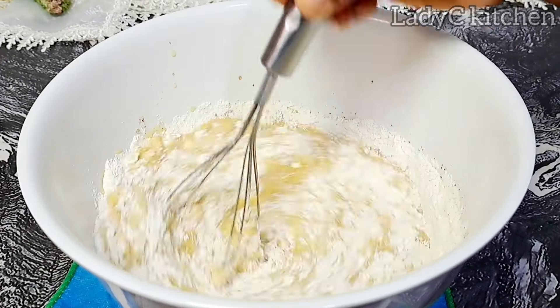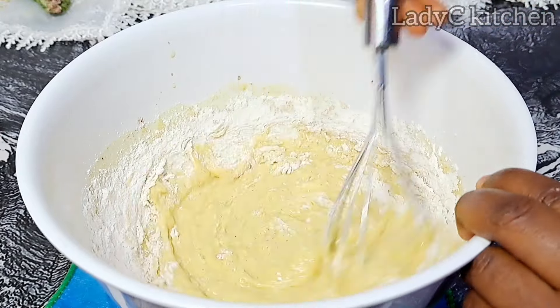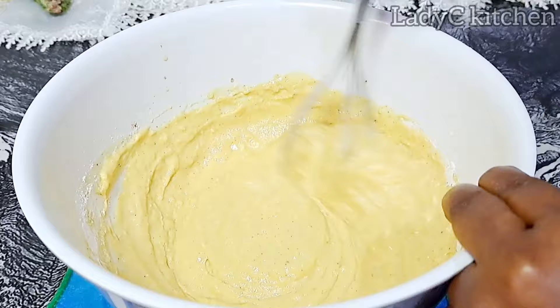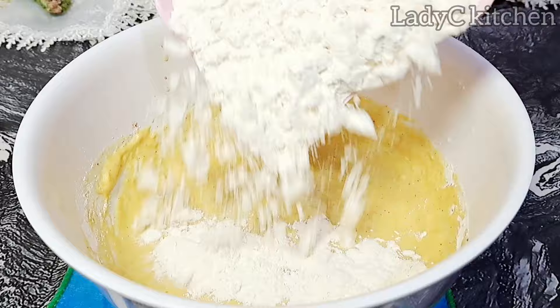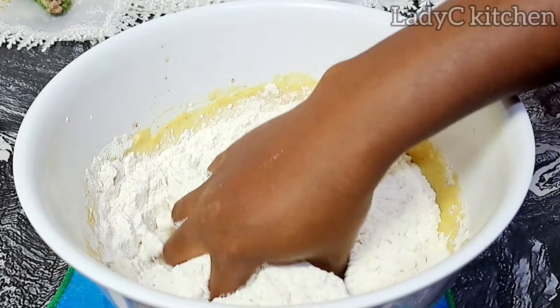Next I am going to add a little flour and mix to combine very well. At this point you get to know how the color will be at the end of the frying. You have the chance to add more turmeric if you notice the color is not popping — but the color is already popping. Then I go in with the remaining flour, mixing with my fingers.